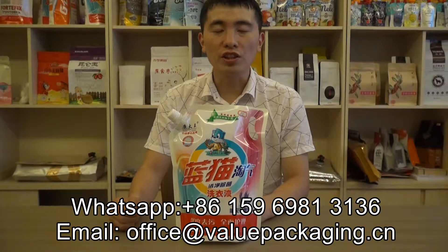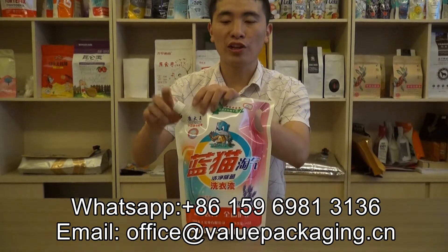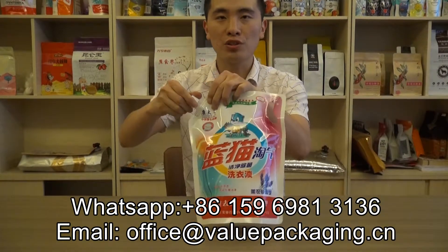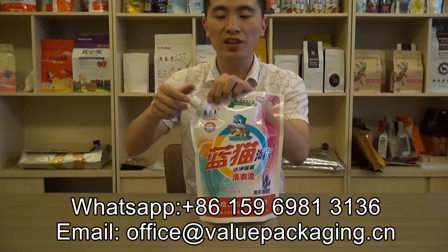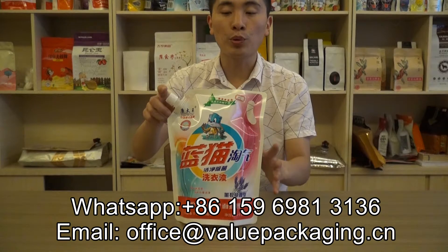Hello, this is a stand-up doy pack with a spout on the corner. This spout is 16 ml in inner diameter, intended for packaging liquid detergent.